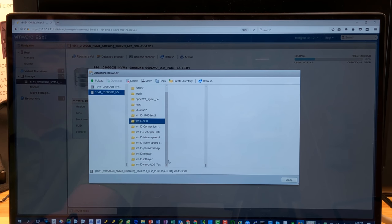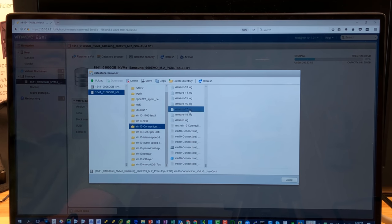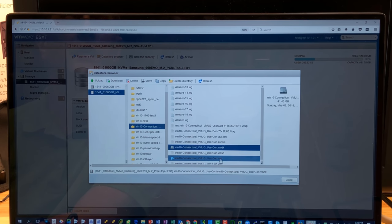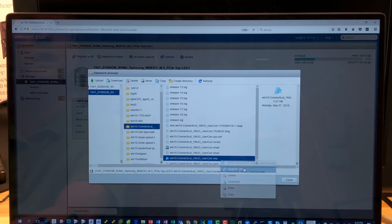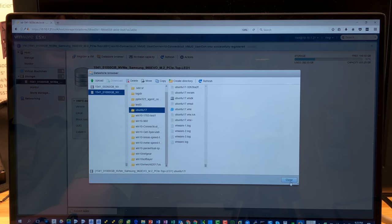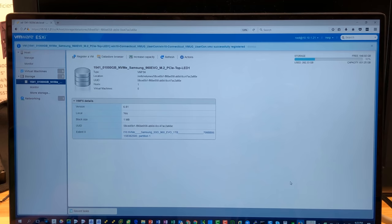We could fire up something like Ubuntu — register that, and we should be able to boot it up. We have a bunch of different Windows 10 instances here. This is actually a good one from a public demo at the New Haven VMUG I mentioned earlier. Drag this sideways to see it all — you want the VMX file — and register the VM. Now we have some VMs registered, and I'll fire those up to put a little load on the VM.